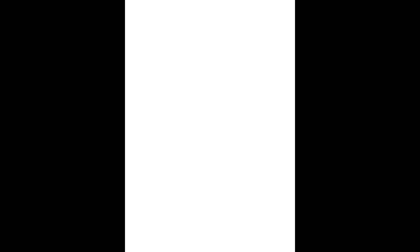You want to simplify your mannequin. You want to simplify it so much that you can rotate it in your head.